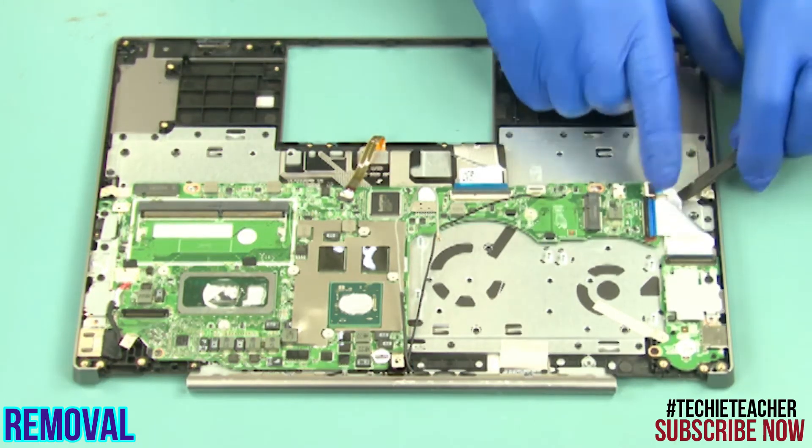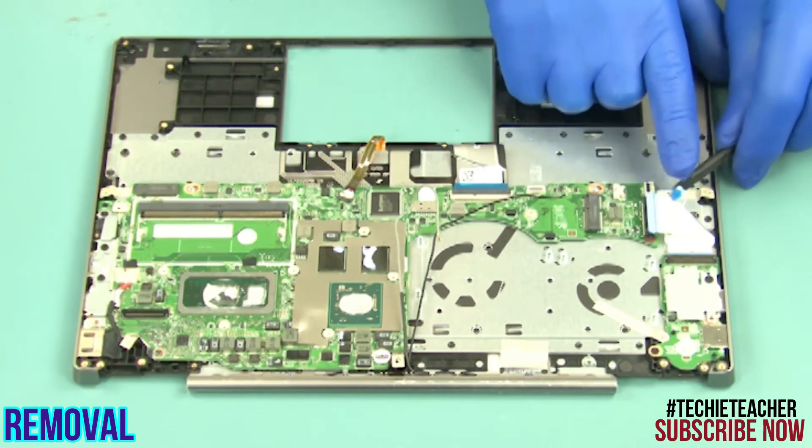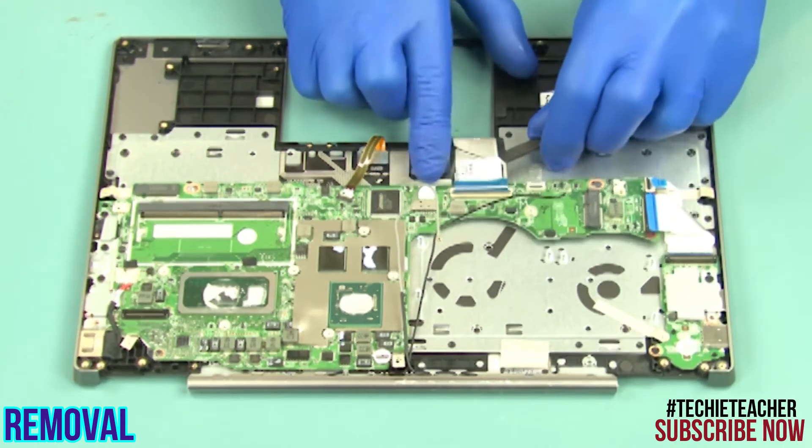Disconnect the USB board cable, the fingerprint reader cable, the keyboard cable, the backlight cable, and the DC-in cable.